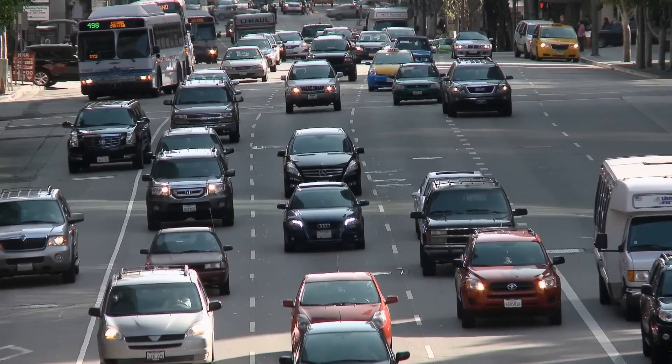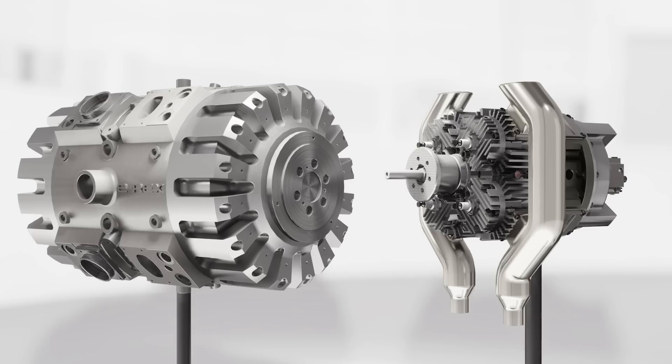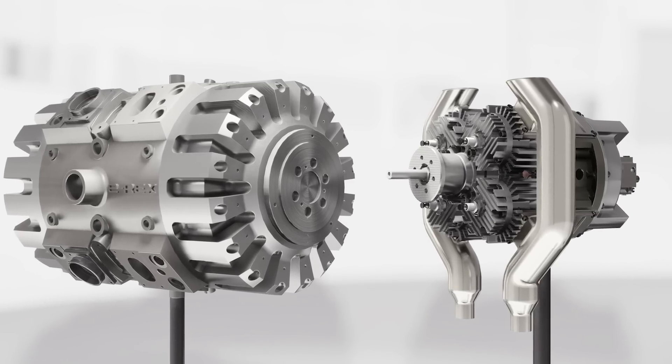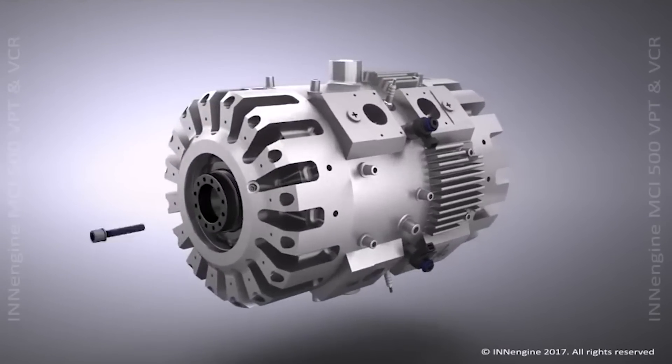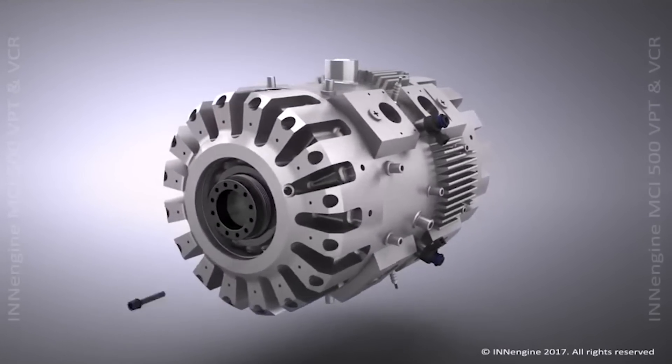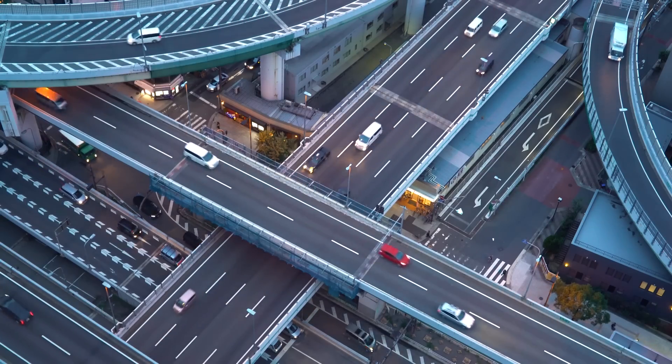The transport sector is changing quickly, and so is the technology used within it. However, this new engine design has really caught my attention. The way this engine works is really interesting, and if it does what it promises, it could make real changes to the transport sector.